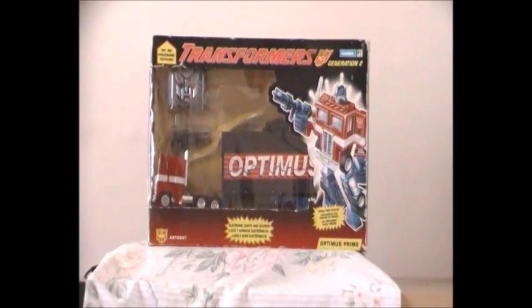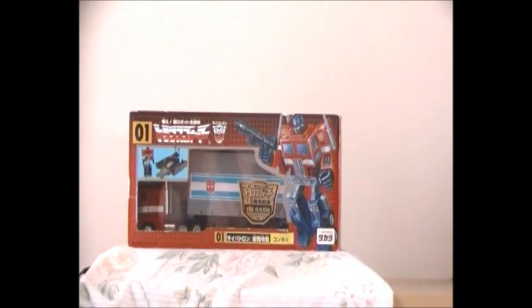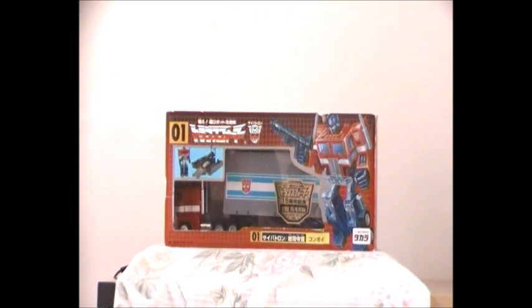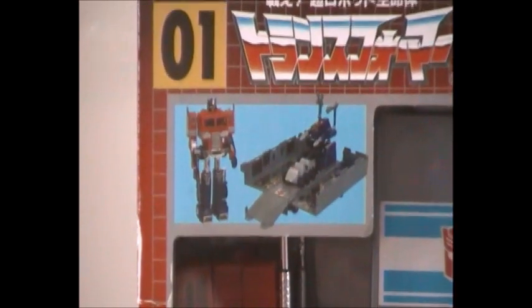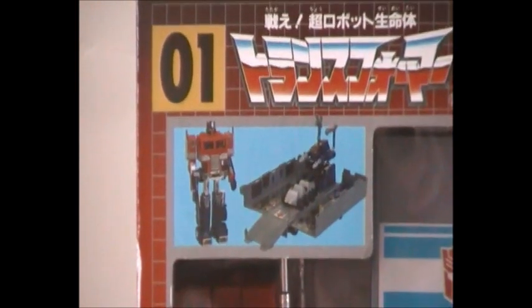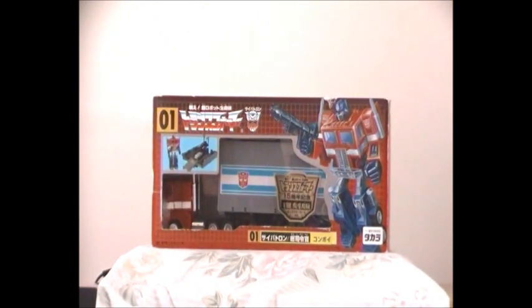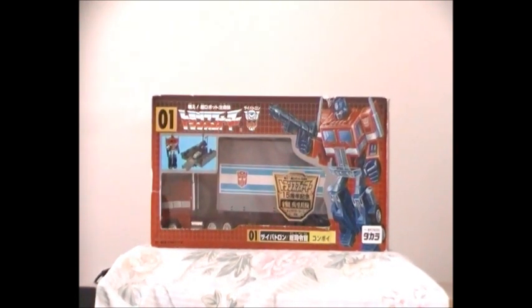Now I'm going to show you guys the 15th Anniversary Optimus Prime Reissue. This is the 15th Anniversary G1 Optimus Prime reissue that came out in Japan during July 2000, in honour of the 15th Anniversary of the Transformers in Japan. The box art looks really different — the people in Japan had to shrink down the box a bit because it's based on the original 1984 Japanese release. If you look closely, there's G1 Optimus Prime holding his thin laser rifle and Grey Roller in G1 Optimus Prime's trailer, because this character is also known as G1 Convoy in Japan.